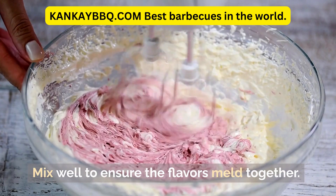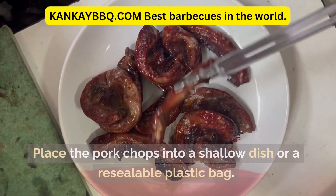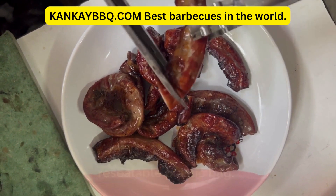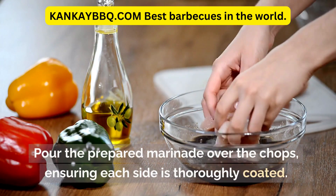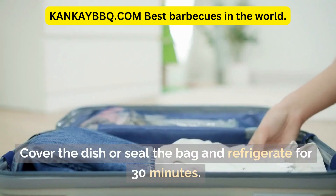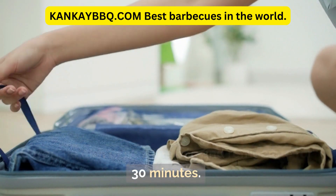Mix well to ensure the flavors meld together. Place the pork chops into a shallow dish or a resealable plastic bag. Pour the prepared marinade over the chops, ensuring each side is thoroughly coated. Cover the dish or seal the bag and refrigerate for 30 minutes.